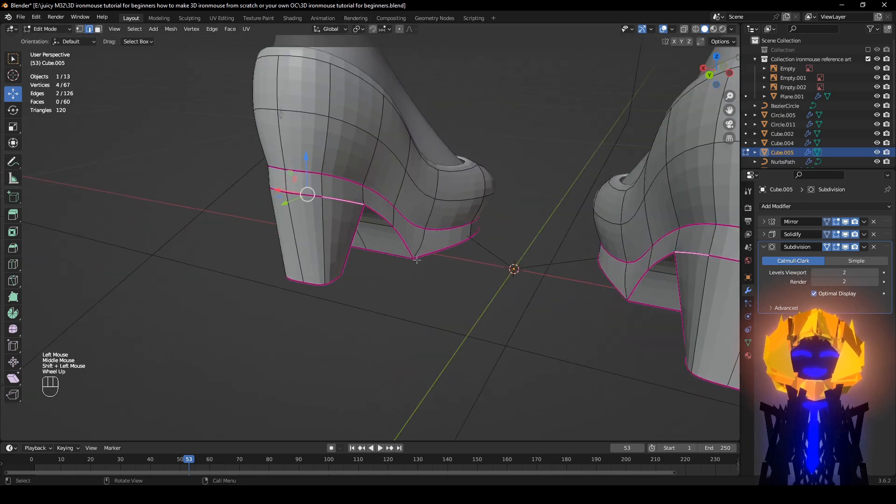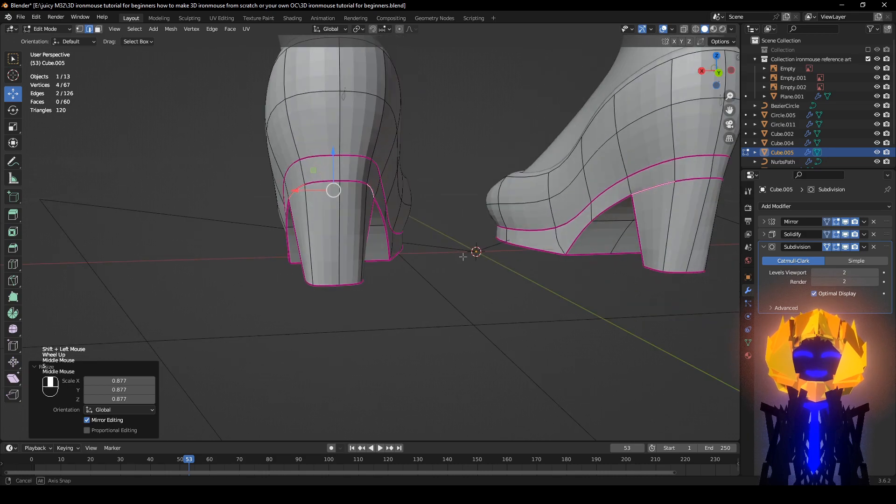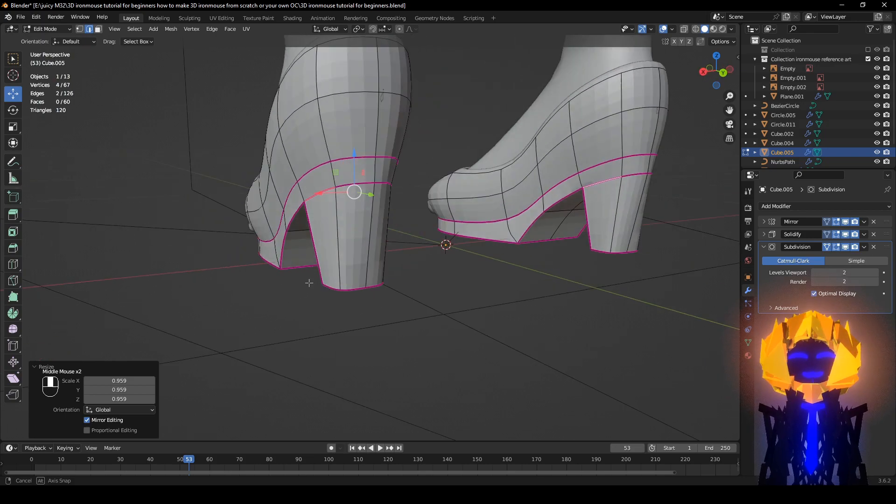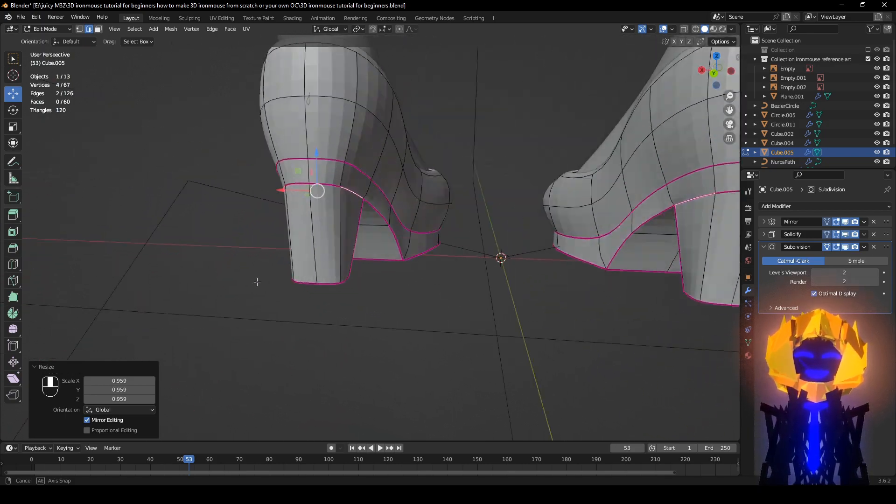S to kind of bring in the curves — shrinking it. Yeah, it is forming.